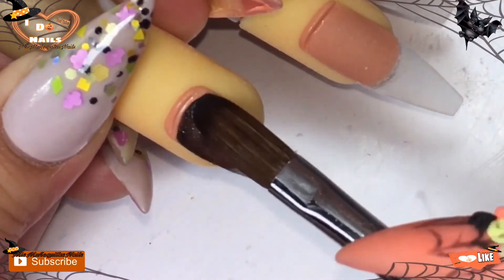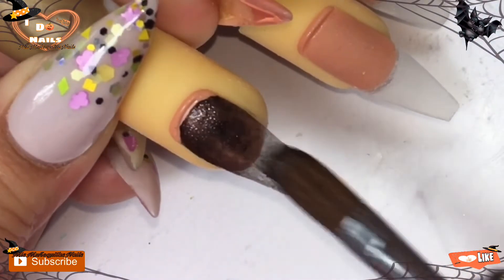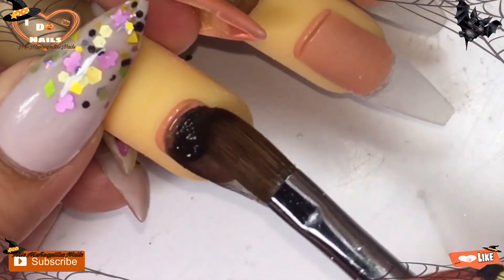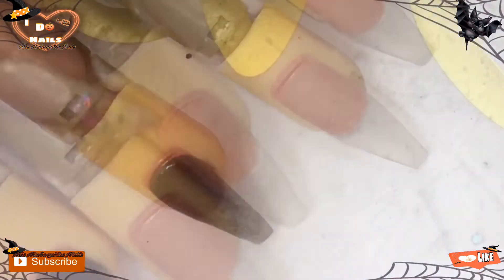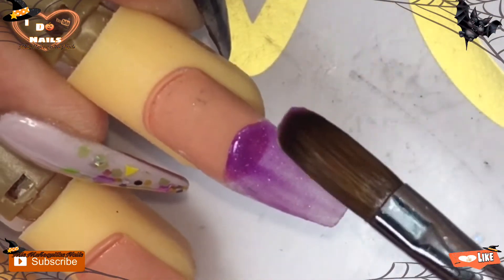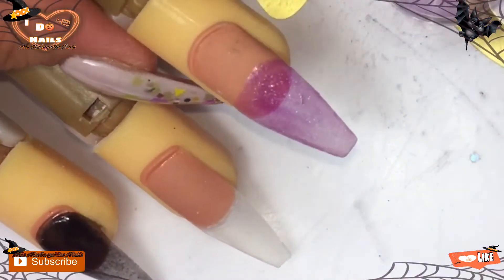As you can see, I'm putting a real thin layer of the black — I'm not worried about making it too thick because I'm going to be adding some of my black glitter on top and kind of sweeping it down, not covering the whole nail, just kind of sweeping it down. Sorry I stopped all of a sudden — I just heard a noise and was like, what the heck!